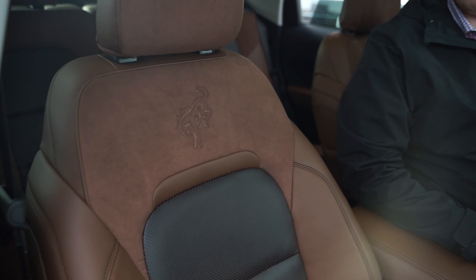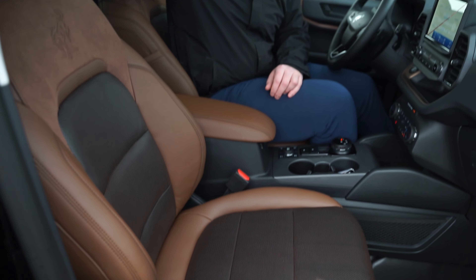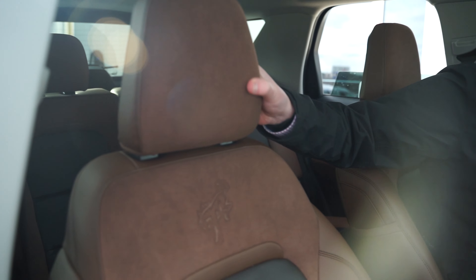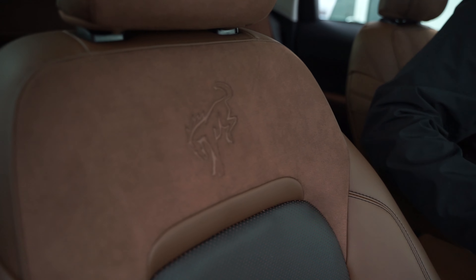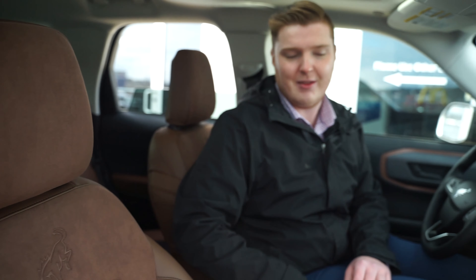We're going to get into the interior first and get into the outside a little bit later on in the video. First we're going to start off with these seats — my God, these seats are absolutely beautiful. They're called Ebony Roast. They're black leather inserts with brown leather all on the outside, and they have this really nice Alcantara kind of material with the Bronco logo embroidered right into the backrest.